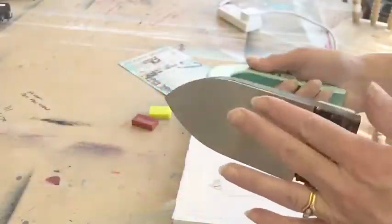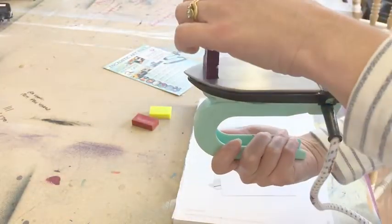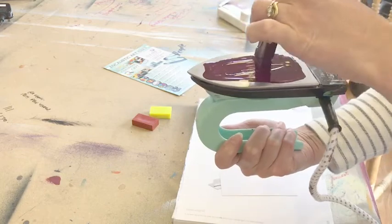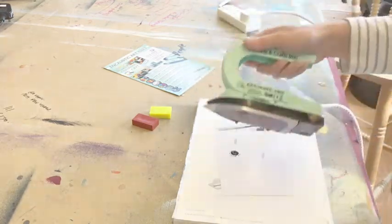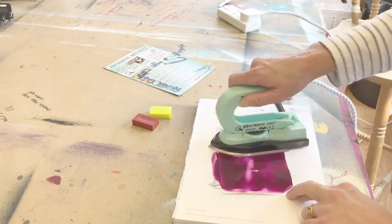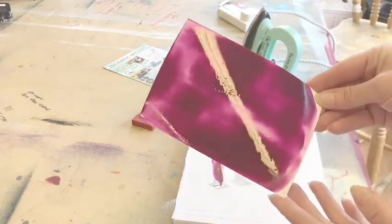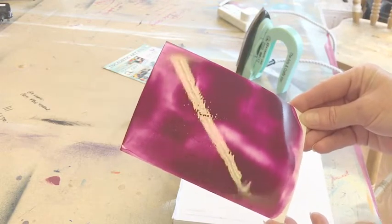It doesn't take too long to heat up, so we turn the iron upside down like this and just take your wax block and melt it onto your iron like that. Turn it over nice and steady and you wipe it across your paper. You can see you've got a really good coverage really quickly, and you see that's really very shiny at the moment.